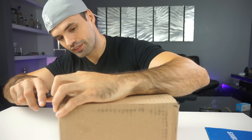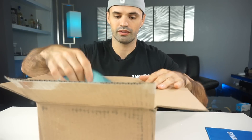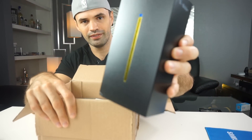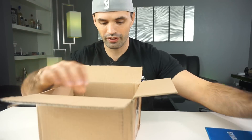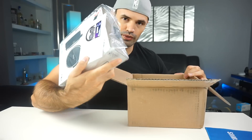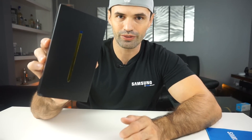So let's go ahead and get into the box. We got the Note 9 right here. We're gonna put it on the side for now to see what else we got. So let's get right into the box of the Galaxy Note 9.